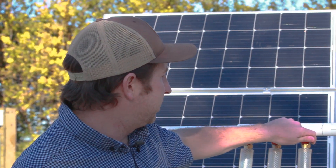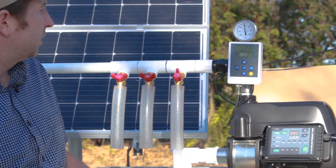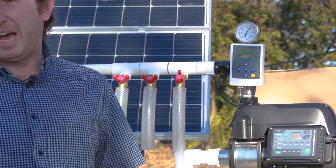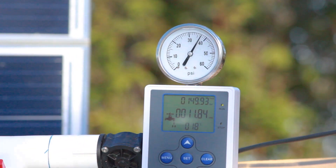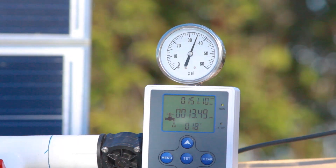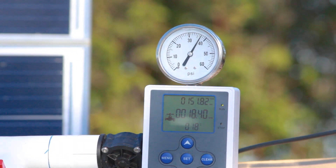The next most common question is what sort of pressure and flow rates does your system provide? I'll fire up the pump here and we'll see it starts up. Right now it's set to 40 psi. We can set it anywhere as low as 5 or 10 psi, and at 40 psi we top out around 20 gallons per minute. As you can see here we're doing 40 psi at 11 gallons per minute and we can increase that up to around 20 gallons per minute at 40 psi.